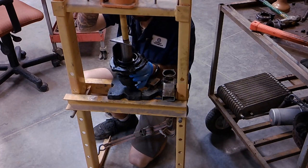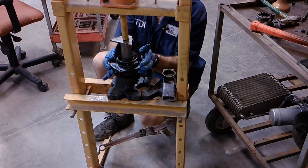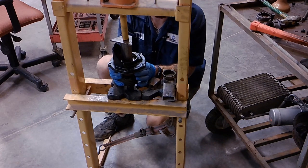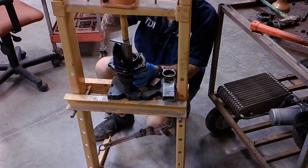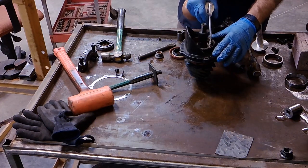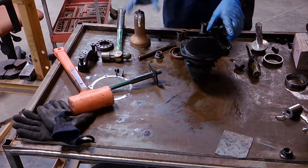Your best bet when pressing in this bearing is to keep spinning around the carrier and feeling the amount of play. Once it's down to that one millimeter of play from the crush sleeve, that's when you stop. It takes a tremendous amount of force to crush that sleeve, so you will feel it as soon as it hits. Once that's pressed in, the next thing we're going to do is put the yoke in. Before I put the yoke in, I make sure to oil up the bearings and then install the seal.